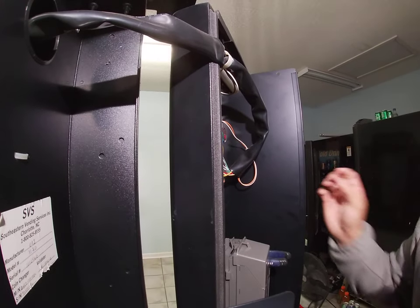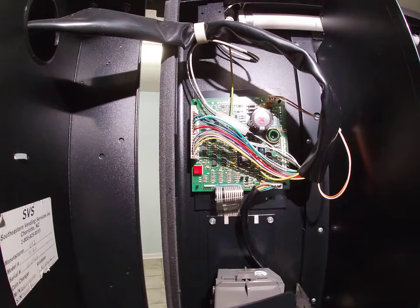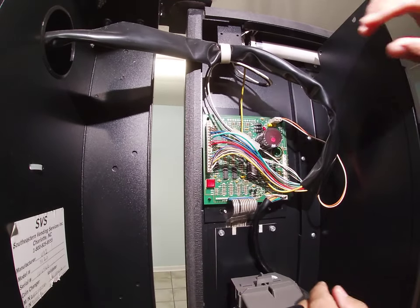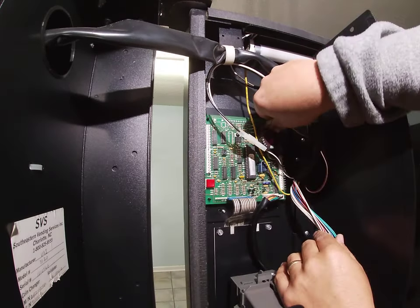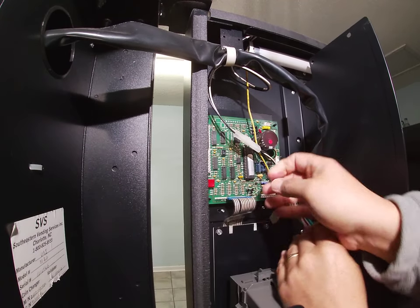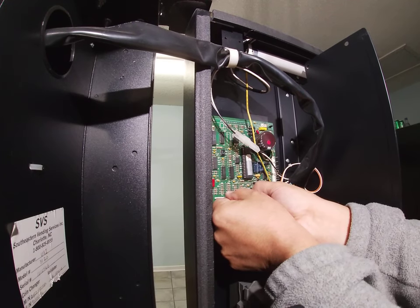So let's get started. The first thing we're going to do is remove our wiring harnesses. This is your motor wiring harness — remove that carefully. Then the power wiring harness, and the MDB. Now carefully we're going to wiggle and pull at the same time on this ribbon cable.